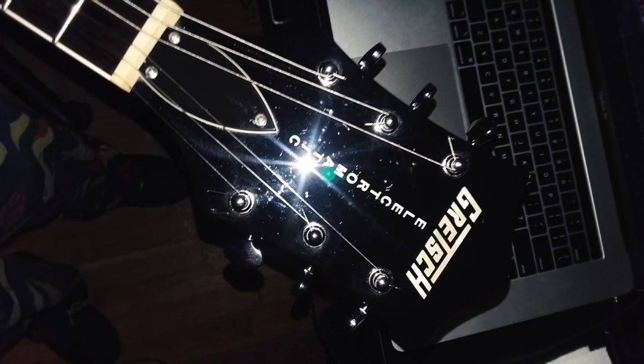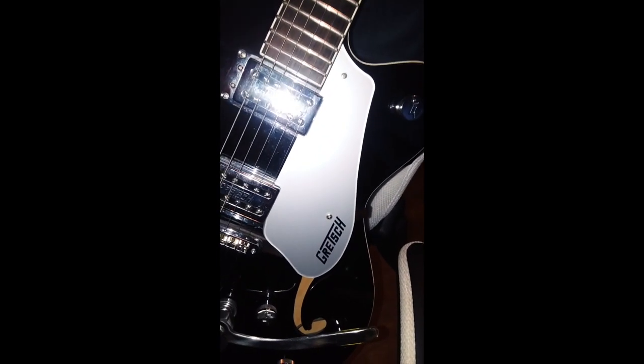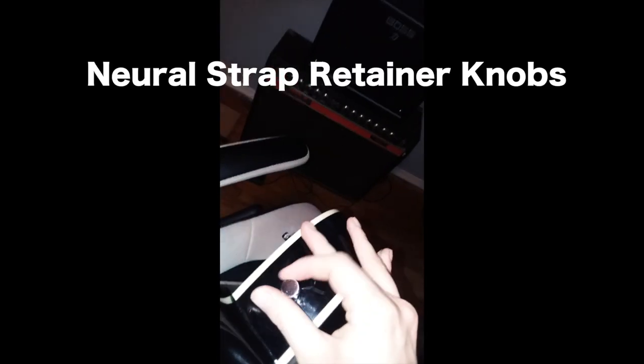This guitar has pearl Lloyd Gretsch and Electromatic headstock inlays, and a silver Plexi pickguard with the Gretsch logo painted in black. It has knurled strap retainer knobs, which basically means you can screw them on or off. The guitar has an adjustable truss rod, and the knobs feature the G-arrow design.